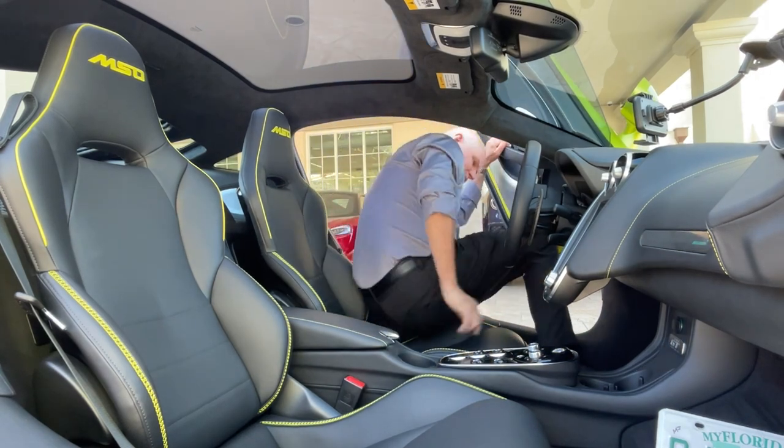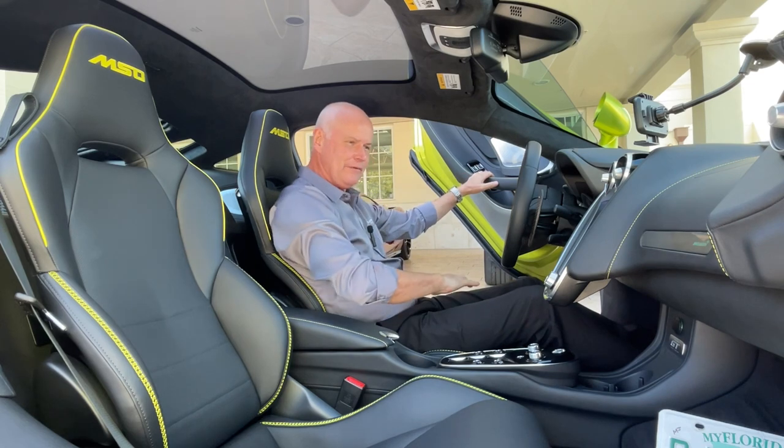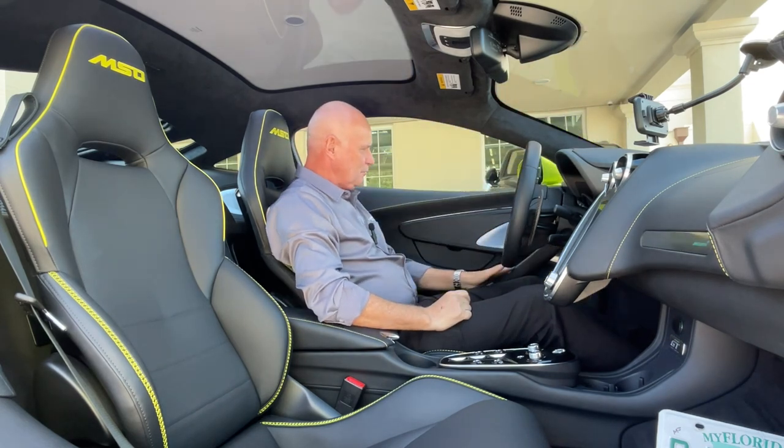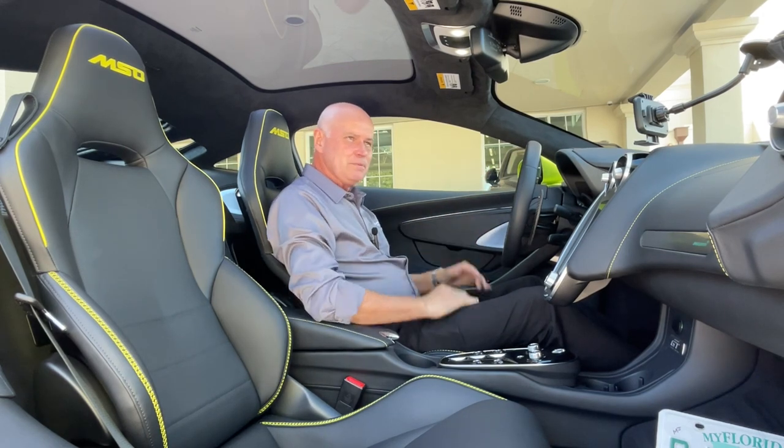Climbing inside the GT, it's just easy — the roofline is nice and high, the seat's very low in the car. Close it down with a very solid thump. The car starts to wake up — just a nice place to be.